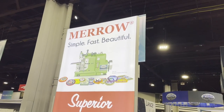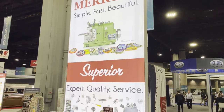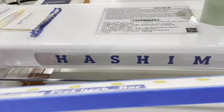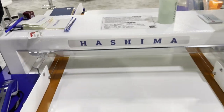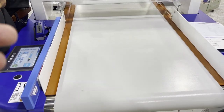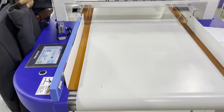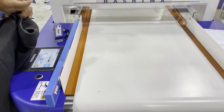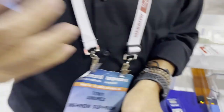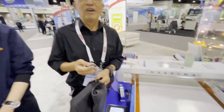We are at the Mero Superior booth in Atlanta showcasing the Hashima needle detector. They're going to show us — this is for factories that do a lot of production. When they finish a garment, they want to make sure there is no needle inside — it's a final inspection. And this is Tony, my good old friend, and this gentleman is from Hashima.